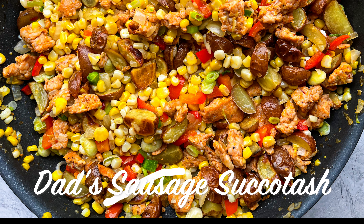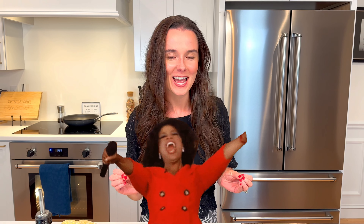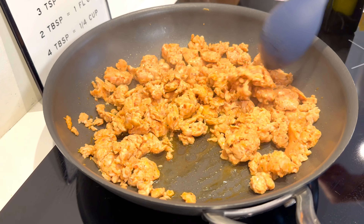Why is this succotash the best? Blame it on the sausage — we're not messing around. Whenever I go to the farm stand in late summer I see huge piles of corn, get overly excited, and end up walking out with like 20 ears. Then I'm like, what am I gonna do with all this corn? So when I have excessive ears of corn, I love to make succotash because corn is the main ingredient — it's basically a big corn sauté with a bunch of other ingredients. I like sausage and some potatoes so it's a full meal.